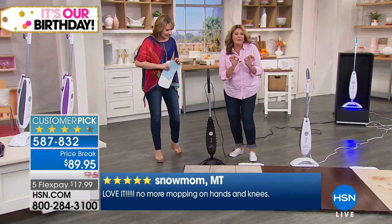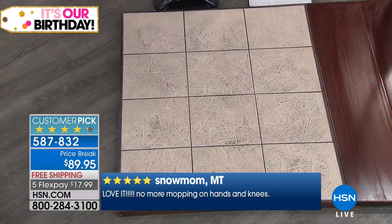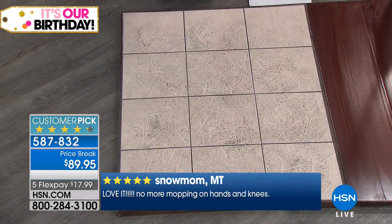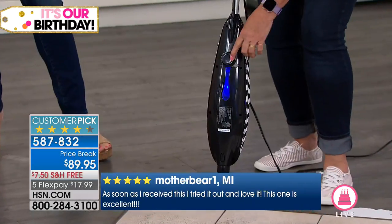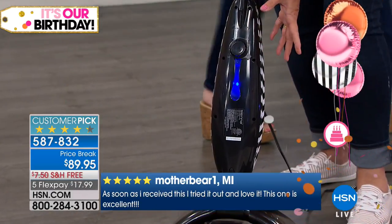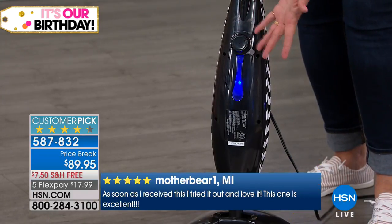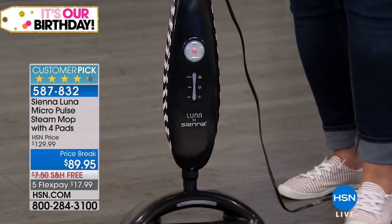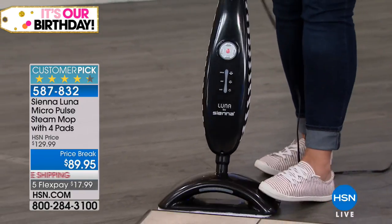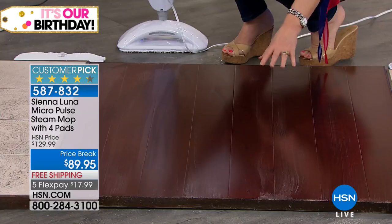Now we're going to make just slightly more noise here because this is a really sticky mess. It holds 15 ounces, which will run 20 to 30 minutes depending on which setting you're doing it on. You just unscrew it and fill it up. You can fill it up on the fly.